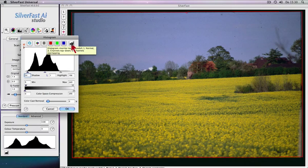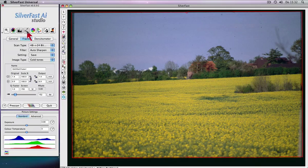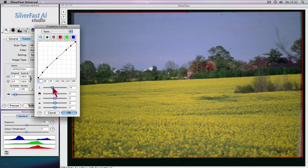Advanced tools such as a three-part histogram and gradation correction for optimum brightness distribution are available.